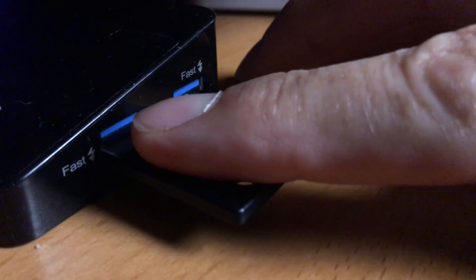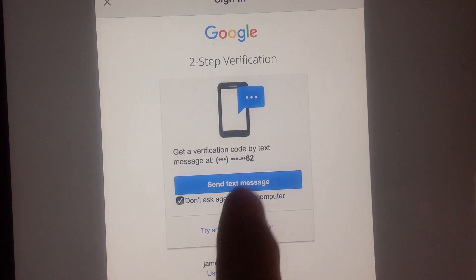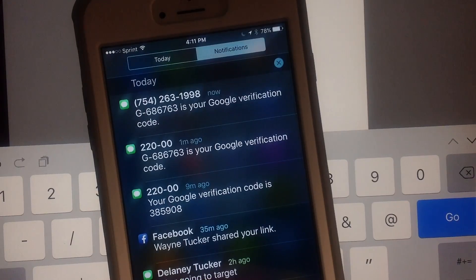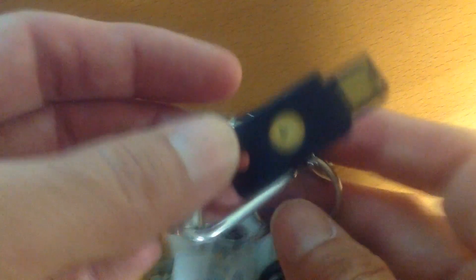The Yubikey works in conjunction with two-step verification — that's when you not only need to enter a password to get your Gmail, but also to get a special code texted to your phone. Set it up in the settings menu in Google. The Yubikey works with Gmail, Dropbox, and GitHub.